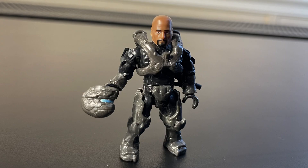So guys, that's my review here. I hope you enjoyed. Feel free to like the video if you liked it, or dislike if you did not. Let me know what you think about this set and the video in the comments. I hope to see you guys in the next video — as always, thank you for watching.